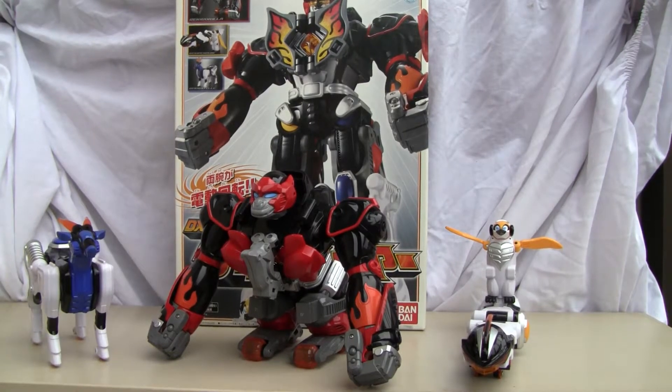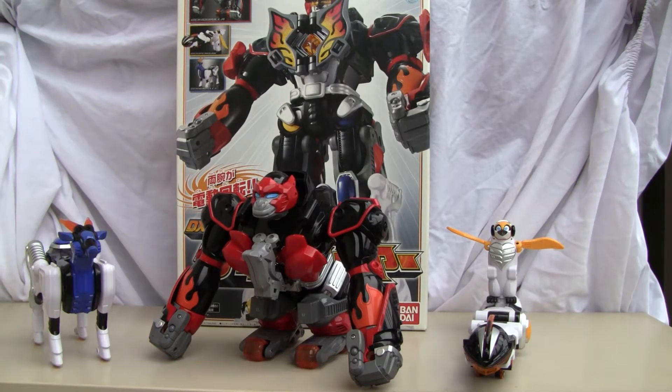Konnichiwa YouTubers, this is Restalk Straight from Japan. Today we're going to do a video review of Juken Sentai Geki Ranger DX Geki Fire.